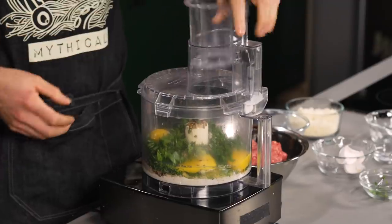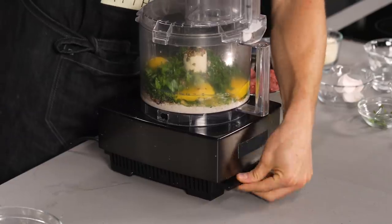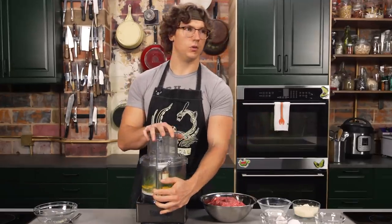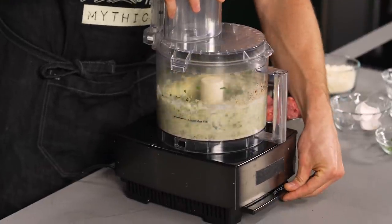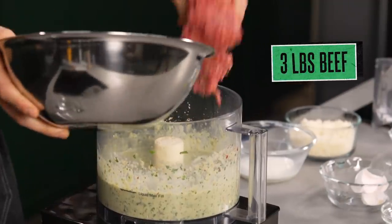You know multiverse theory? Like in some universes, people don't walk around but they're like sentient food processors. I feel like in multiverse theory, meatballs aren't balls — they're meat cubes. All right, beautiful. So we got our flavor paste slurry going on and then we're going to add all this meat to it.